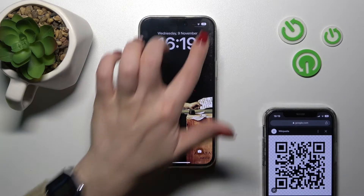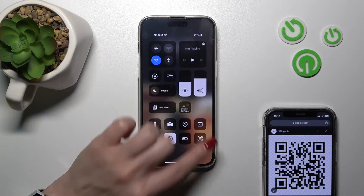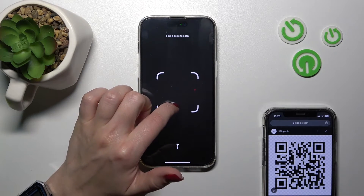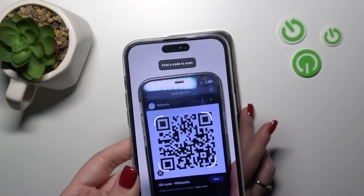Now let's go back to the Control Center and we can see here the QR code scanner icon. Just click here once and we should place our QR code here into this frame. So let's do this.